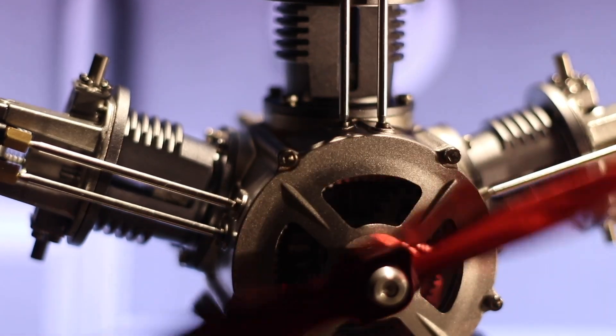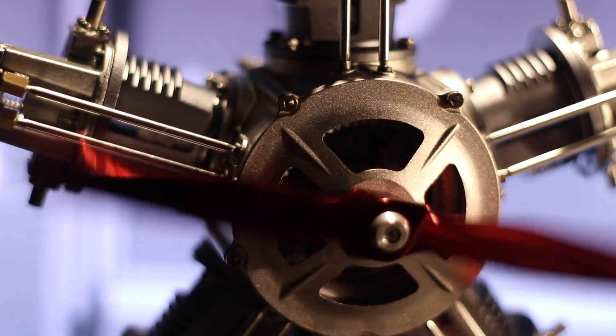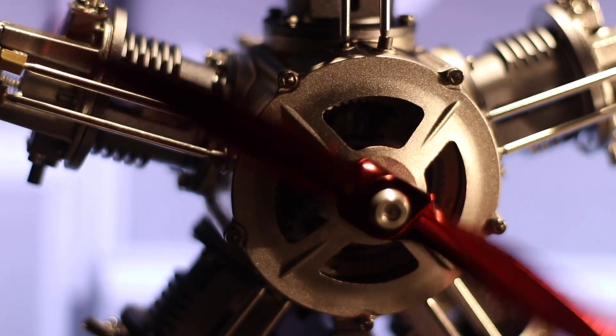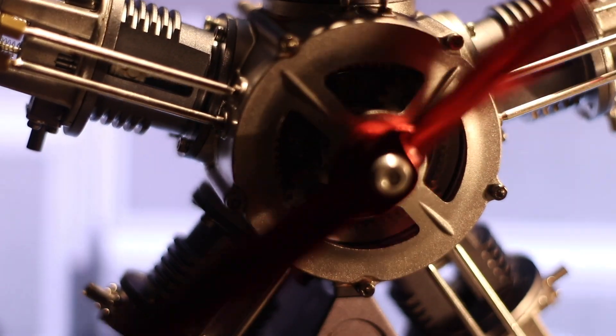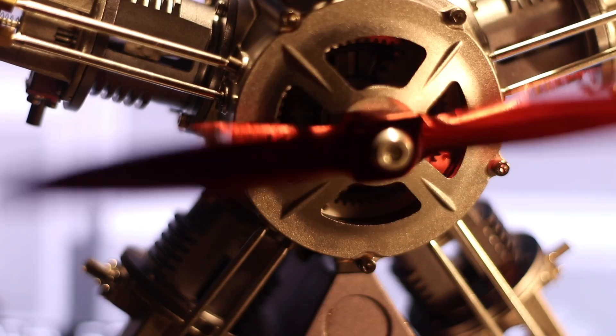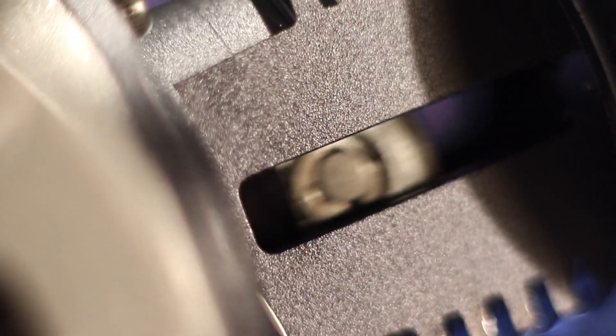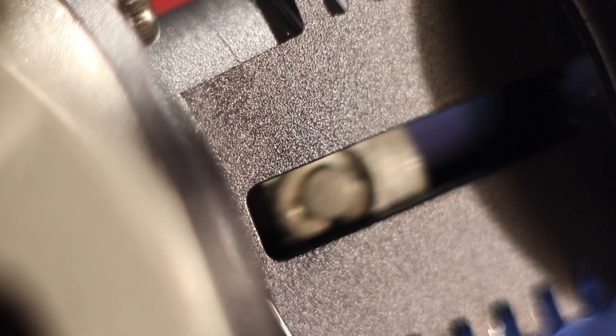Push rods and poppet followers are driven by a rotating cam. Air-cooled and easy to maintain, with cylinders arranged in a circle. It was necessary before starting to pull over the prop to circulate the oil in the bottom cylinders.